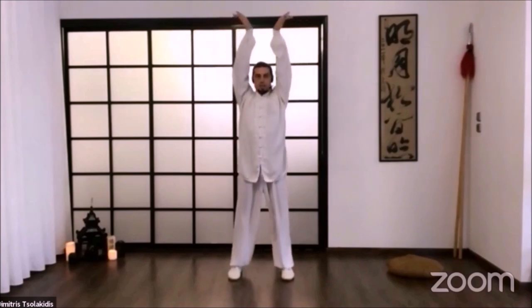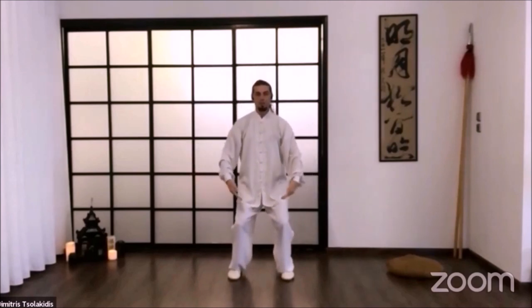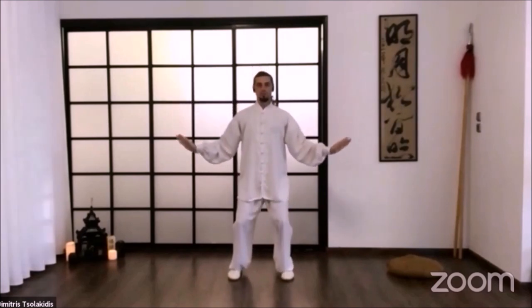And then up, high above the head. Shoulders, elbows, wrists go down, relax. Again: one, to the ears height, and then down, relax. Three, go up high above the head, and down, relax. One more time: one, two, three, four.